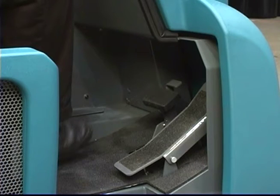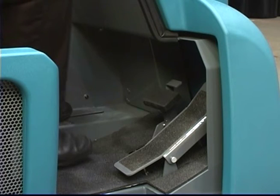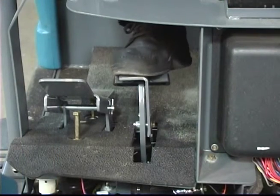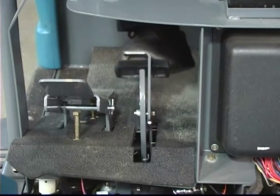The pedal to the left of the propelling pedal is the brake pedal. Depress the brake pedal to stop the machine. To set the parking brake with the brake pedal depressed, press down on the toe pedal and remove your foot from the brake pedal. To release the parking brake, depress and release the brake pedal again.